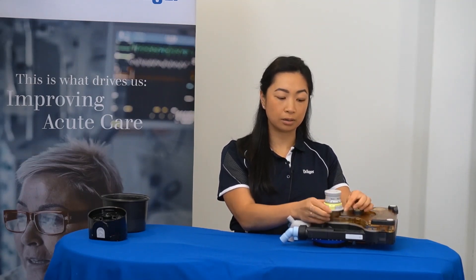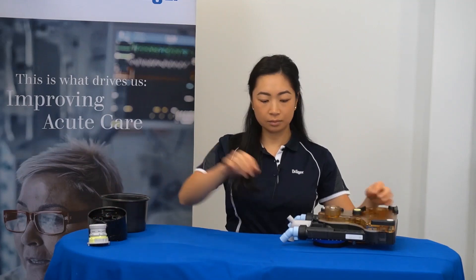You can then remove the APL valve by unscrewing the bottom component of the valve. Following that, the inspiratory and expiratory ports can be unscrewed from the block.